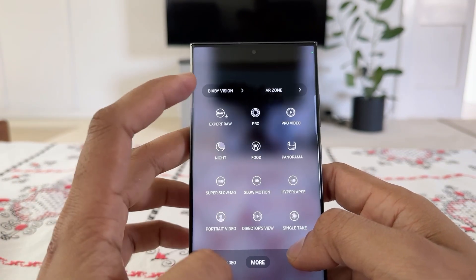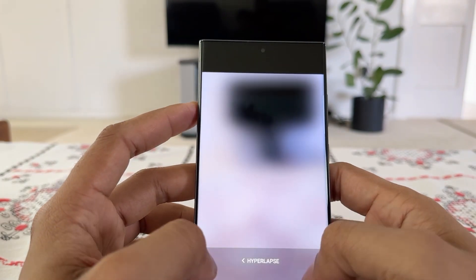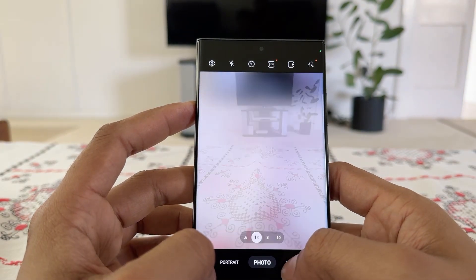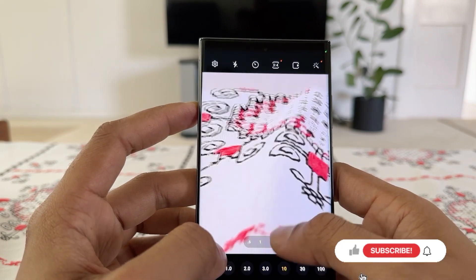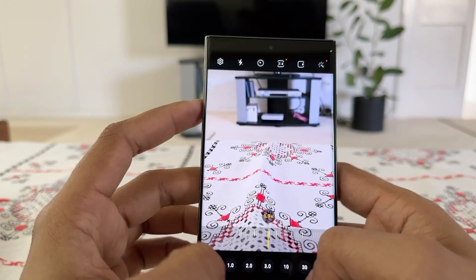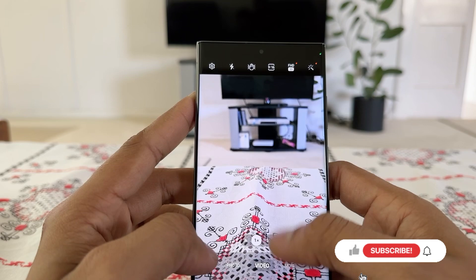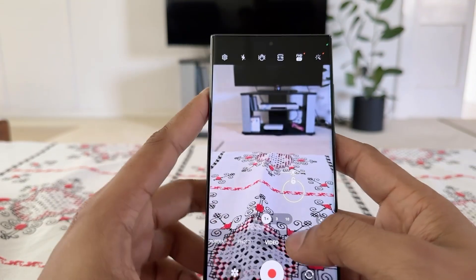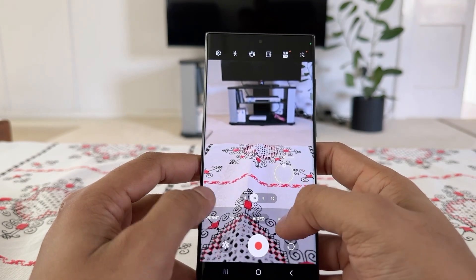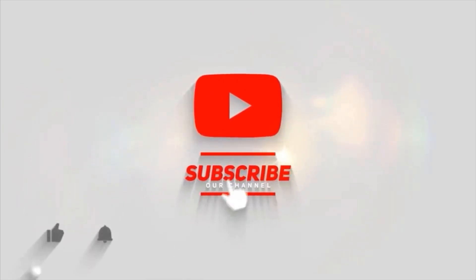This is an unboxing video for the Samsung S23 Ultra 256GB — our new device. If you like this video, please like and subscribe to our channel. Thank you so much for your time and I will see you in the next video.